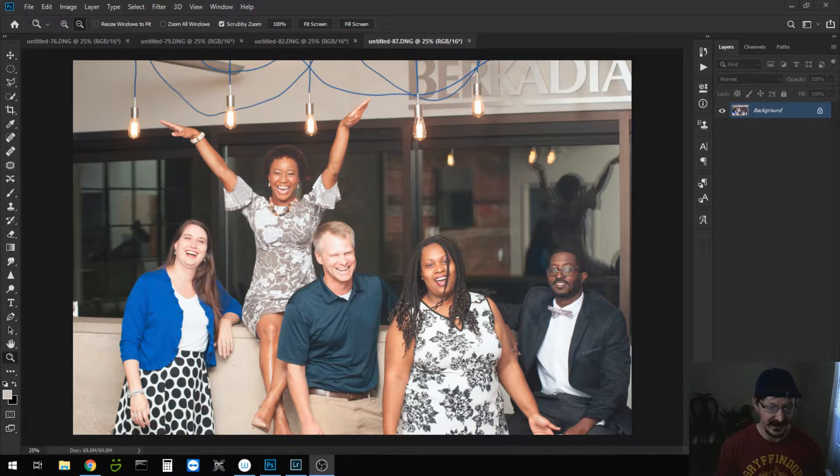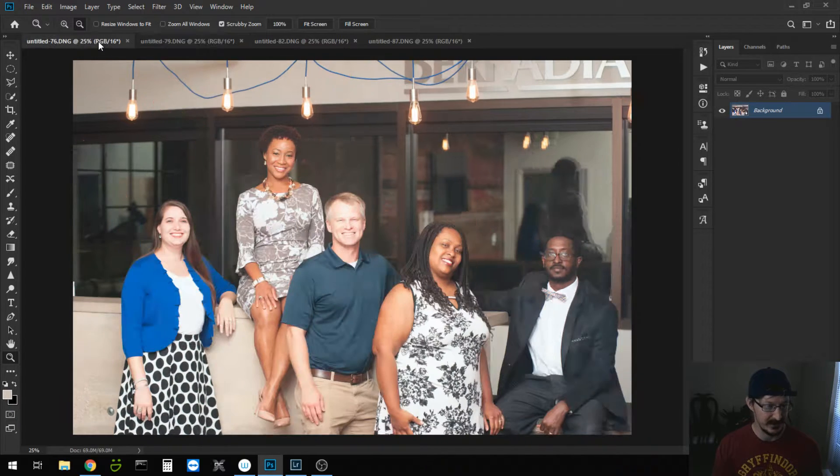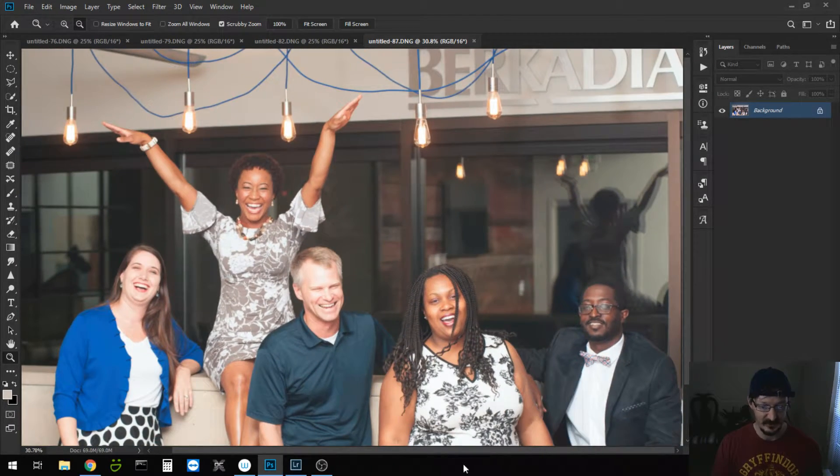So if we look here, we can see that we have four different photos, and there's a slight problem with them because it has some very clear branded signage in the background, which we cannot have if we want to publish these without issue. Now, the big problem is that in order to get rid of this, it could take a lot of work, but I'm going to show you a quick and easy way to get rid of this.